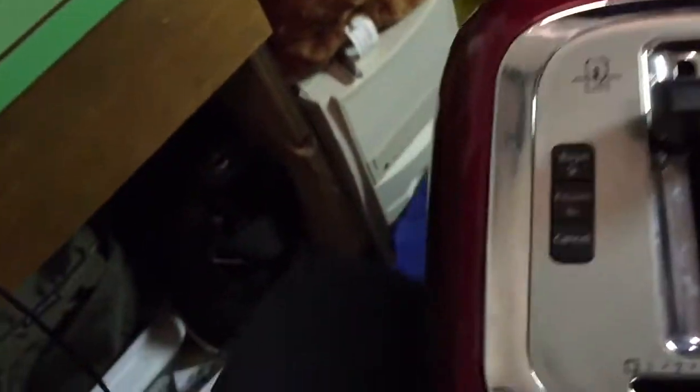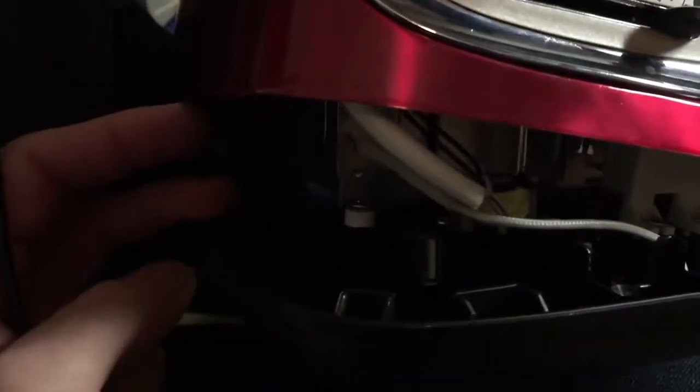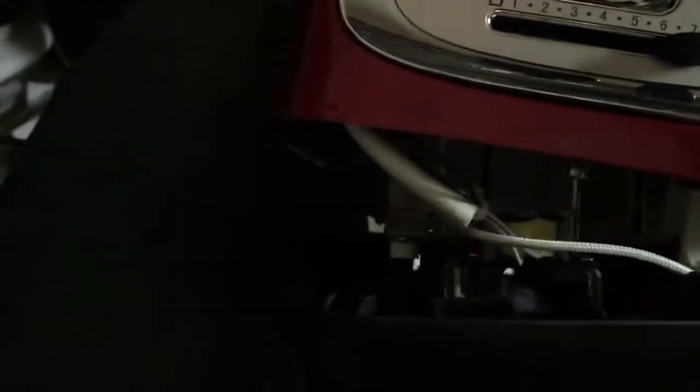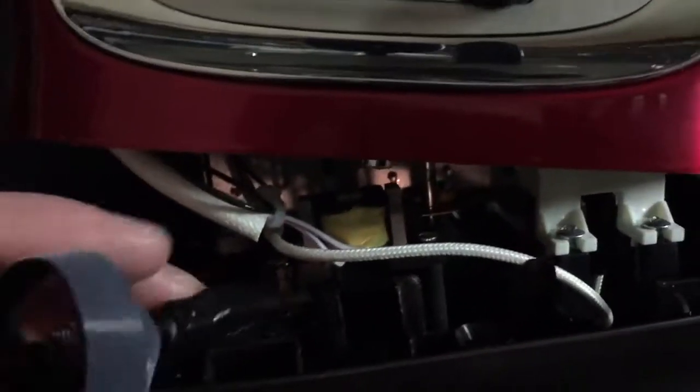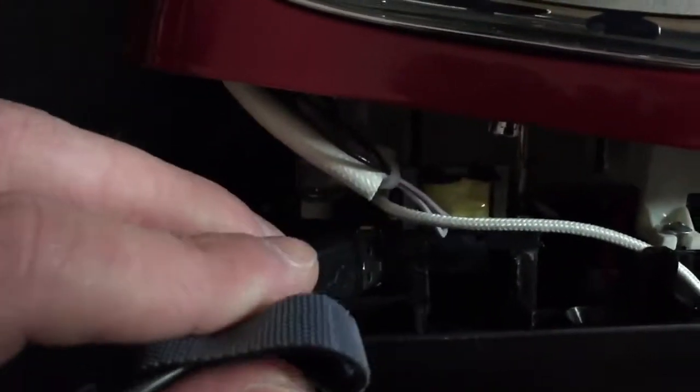You're going to want to open up your toaster and look for the USB port attached to the microcontroller in the toaster. This USB port is used for transferring the microcontroller's software when the toaster is built. They leave the USB port in the toaster because it's cheaper than to remove it.